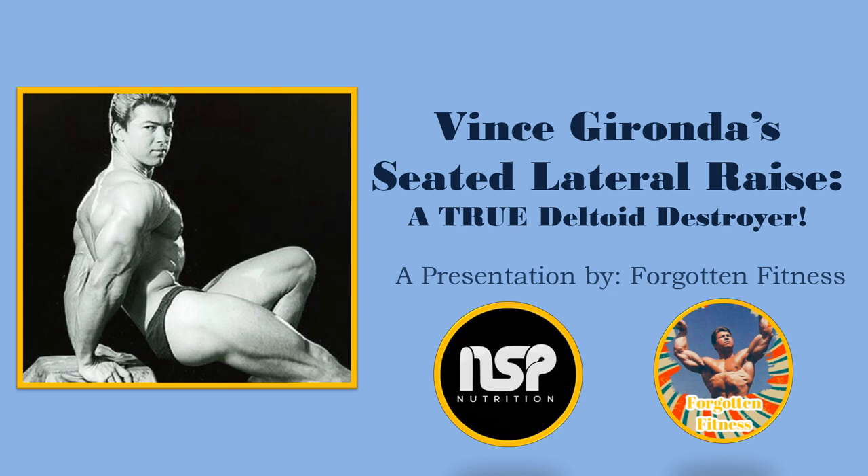Hello again everyone, this is Rudolph Wilkins with Forgotten Fitness, and today I will be bringing to you another one of Vince Gironda's very special exercises: the seated lateral raise.